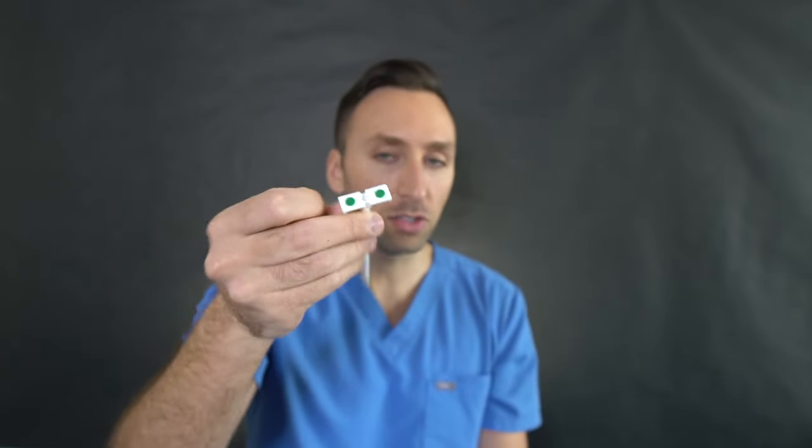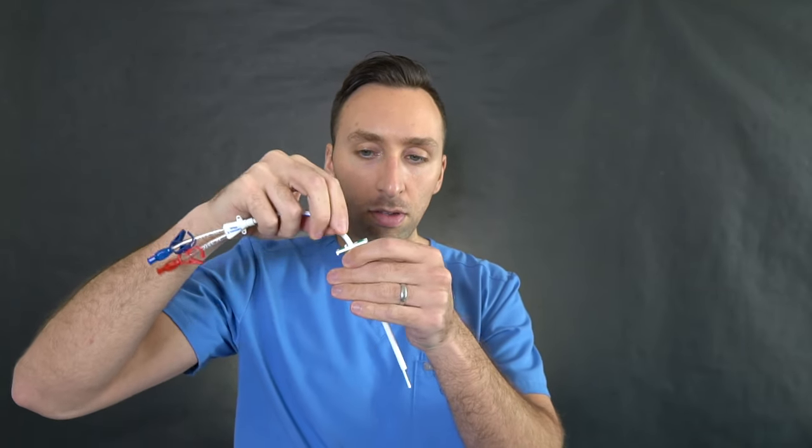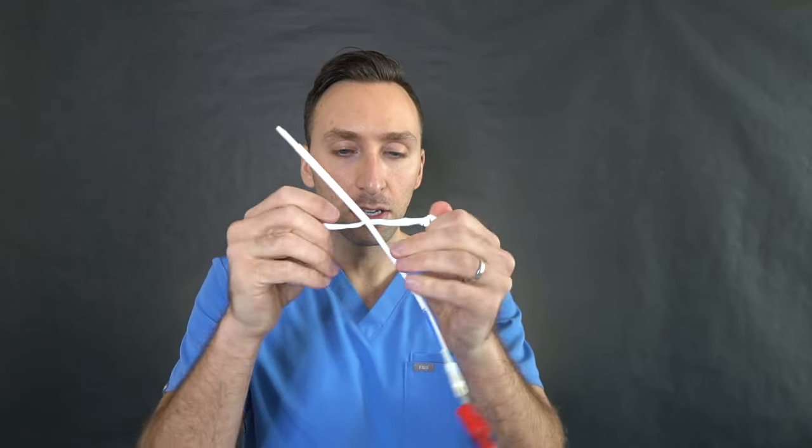So you can see this nice big 15 French catheter can go through. Once we dilate up the tract, we put in our peel-away sheath over the wire. Once we have that in place, we have our tunneled catheter hanging next to it. Then we remove the inner stylet of the sheath and the wire itself. You want to put your finger over this because it'll bleed like crazy — you have a big hole that size in the jugular vein. You then thread the split-tip catheter through the peel-away sheath. Once you have it in the sheath, you break apart the sheath and peel it open — the catheter stays in place.